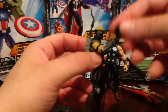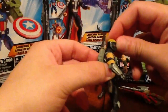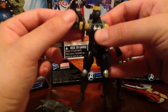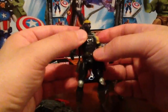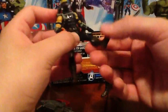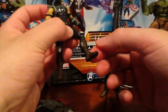For articulation, this guy is pretty standard. He's got the ball jointed head with very limited range of movement, ball jointed shoulder, a ball jointed swivel at the elbow, nothing in the wrist, nothing in the chest, nothing in the waist. His holsters have a bit of swivel in there. He does have ball jointed legs at the hip, and he does have swivel and ball joint at the knee, with nothing in the ankle.